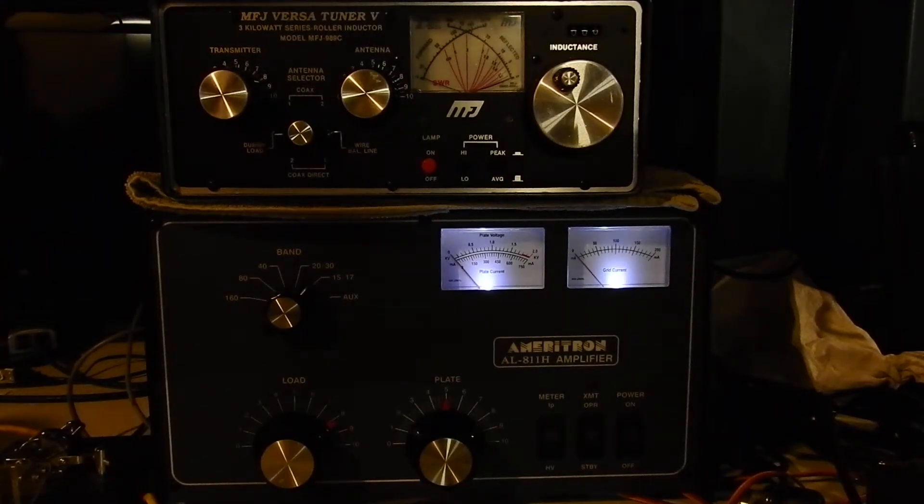I thought I would make a quick video showing the tune-up procedure for a tube amplifier. In this case it's an Ameritron AL-811H, but the same procedure applies to the majority of tube amplifiers out there. I was trying to find a video on YouTube of this tune-up procedure to share with a friend and couldn't find one that explained it the way I thought best, so I decided to make my own. Hopefully this will help some people out.